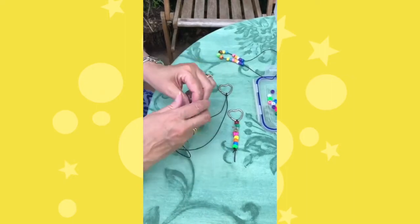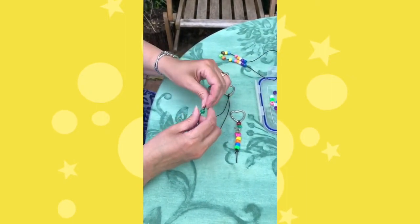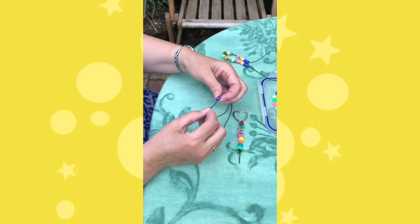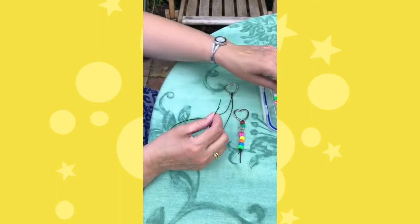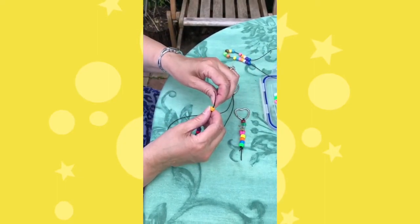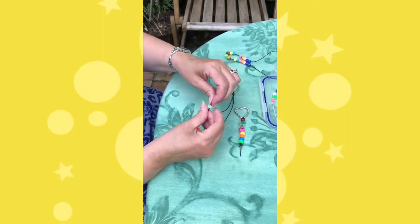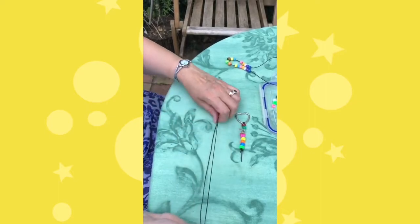Then we use our beads — as many as you want — and thread them on to make your keyring. Whatever colour combination you want, using the beads in your packet. You can have as long as you want: one or two, or all of them, because your string is long enough. I've got six here, so quite a short one.